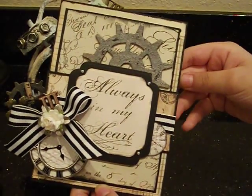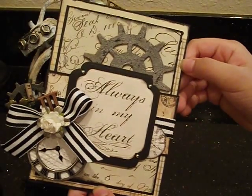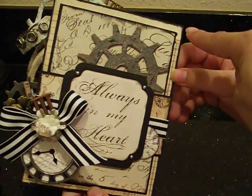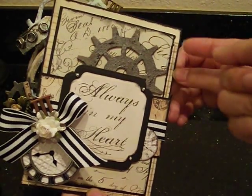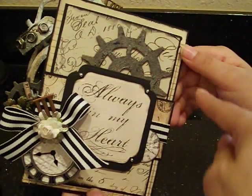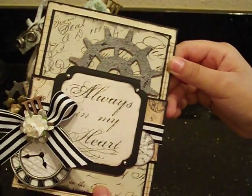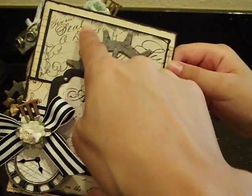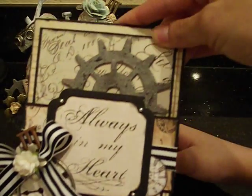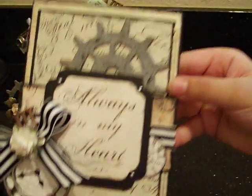We thought that would be perfect for Father's Day because it's a little bit more of a masculine paper collection. All we did is layer pieces of patterned paper and cardstock over that. All the edges of the paper are lightly distressed with our distress tool and inked with Black Soot. Kayla did all the inking and it makes it look really grungy — actually it was a bit of an accident, but it worked out great.